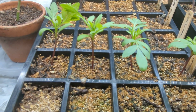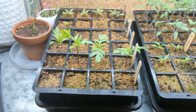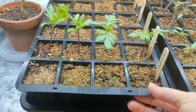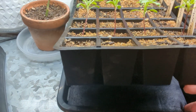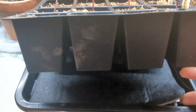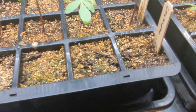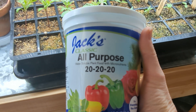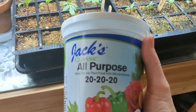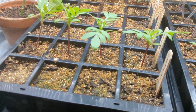I'll let these go a little bit longer and then pot them up, and I'll probably give them a little fertilizer. I'm using this system with a wicking mat and water underneath — it wicks up and waters everything from the bottom. I'll put some of this all-purpose, evenly balanced water-soluble fertilizer into a little watering can and put it in there so it'll seep in.